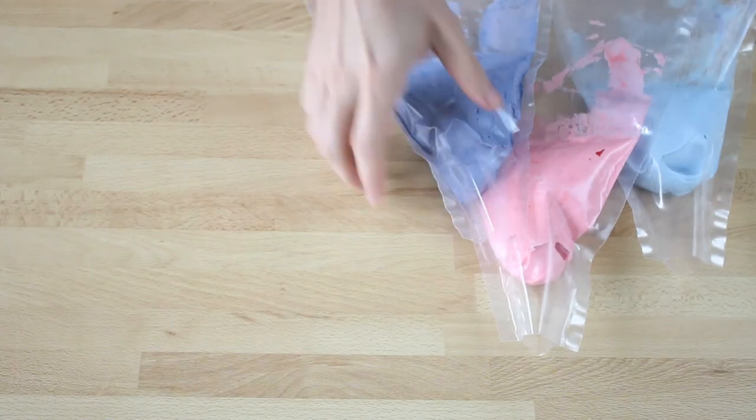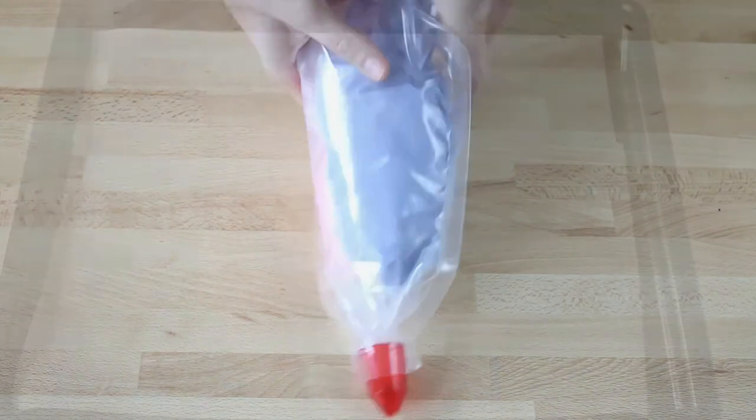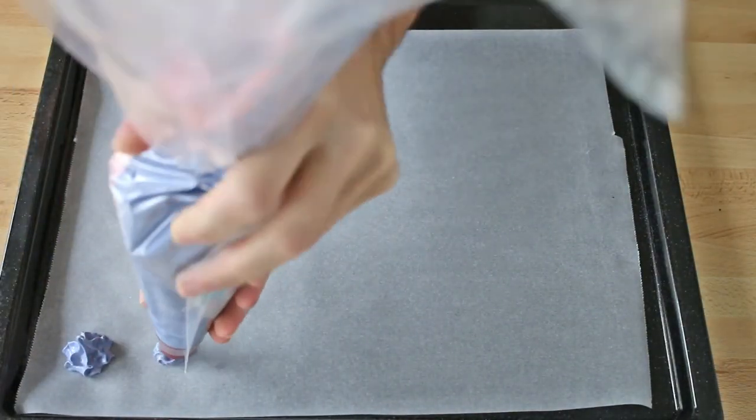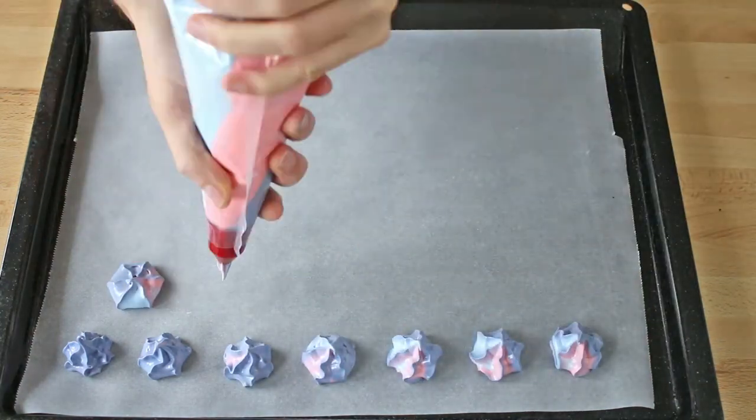Next, place the content of each bowl in a piping bag. Then put all these bags inside another piping bag with the tip of your choice. When you pipe on a tray lined with parchment paper, the meringues will come out with different colors.